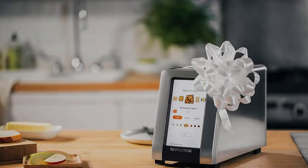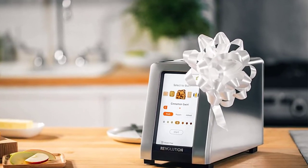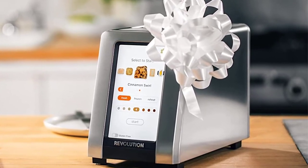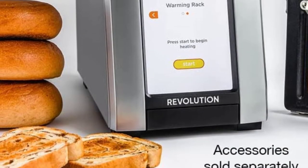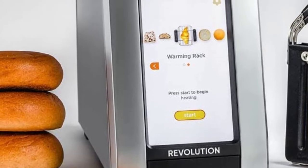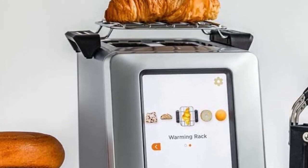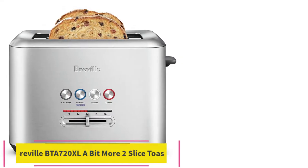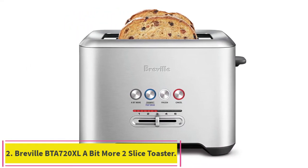The toaster also comes with settings for a panini press and a warming rack, making it one of the most versatile toasters on our list. You'll need to purchase the accessories separately, but adding these to your toaster can make it a space-saving multi-tasker that will toast and warm sandwiches whenever you want them.